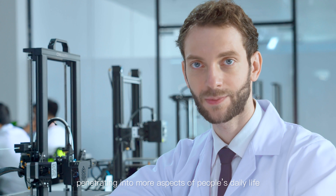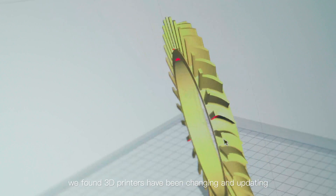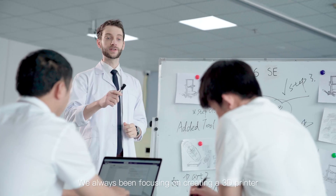As 3D printing technology is penetrating into more aspects of people's daily lives, we found that 3D printers have been changing and updating to meet customers' demands. In recent years, we've always tried to focus on creating a 3D printer capable of providing high precision and a user-friendly experience.